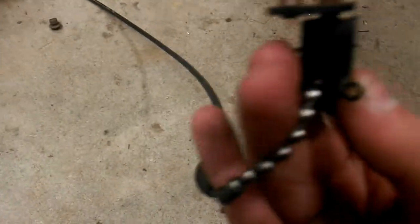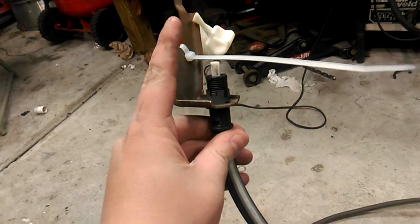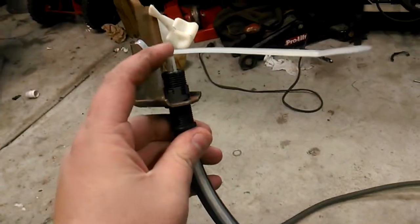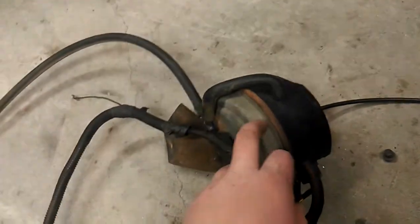This end goes to the throttle linkage; it's adjustable with that clip and connects to the throttle ball at the end of the linkage. There's some sort of vacuum port here, but I'm not concerned with it. This vacuum line is an important one — it goes through the firewall with that grommet and then goes up to the brake pedal. When the brake pedal is depressed, no vacuum or air can flow; in its relaxed state with the pedal not pressed, it is actually allowing air to flow, so there's atmospheric pressure on this side.